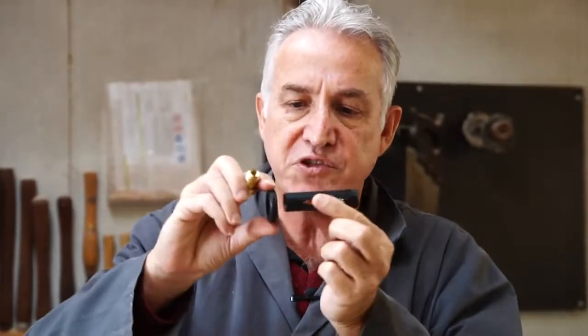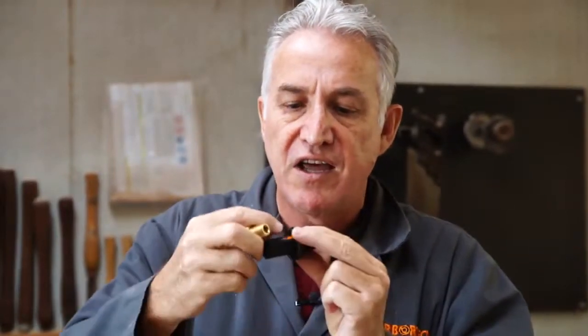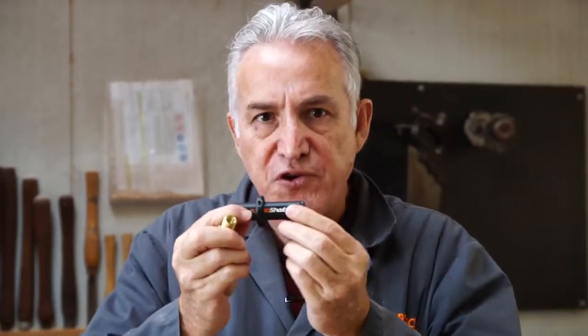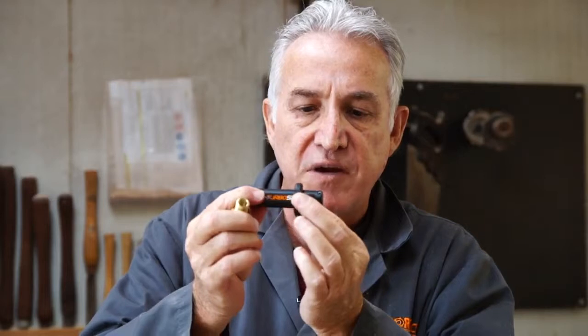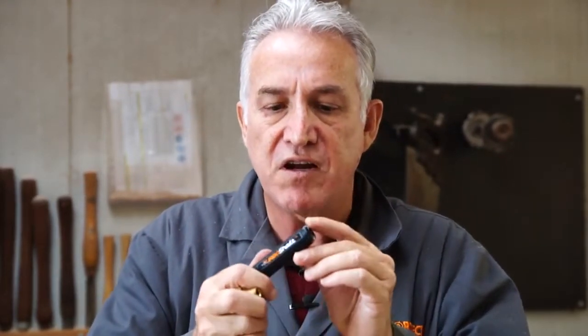There's a depth gauge which just slides straight over the shaft. There's a little allen key here so you can set the depth. It's basically a freehand tool but you can use it with guides and templates and a depth gauge. On the end here you have two carbide teeth which you can loosen off, rotate to a new sharp edge, resharpen, or replace.